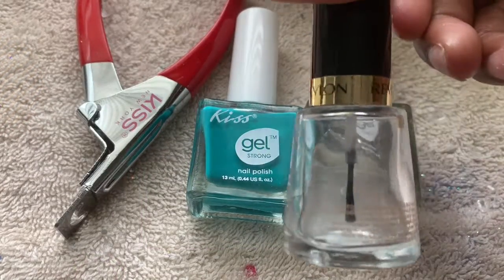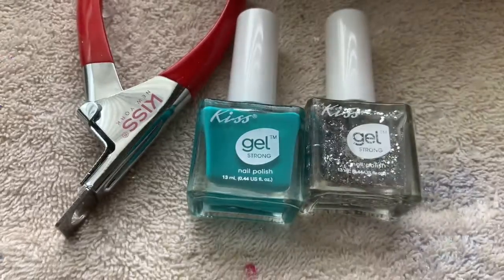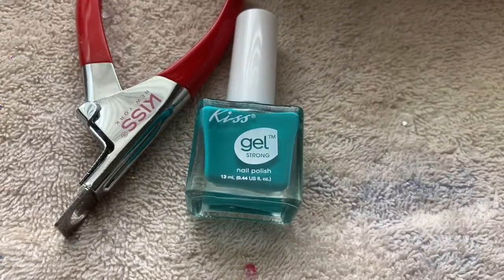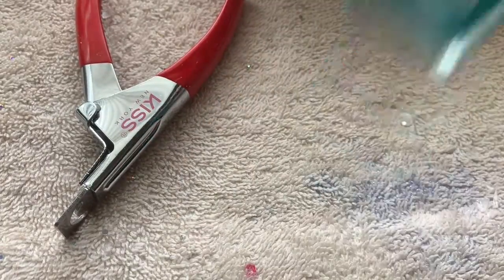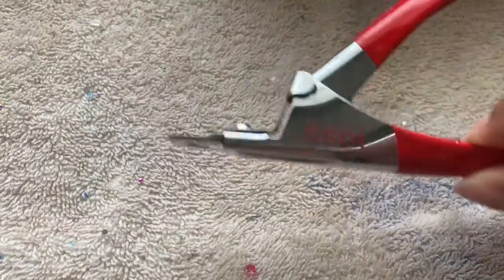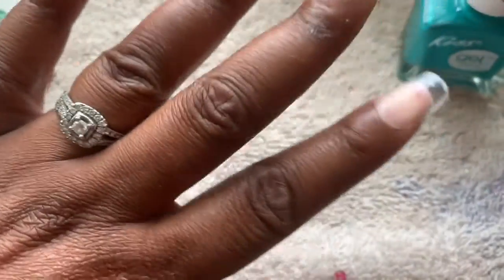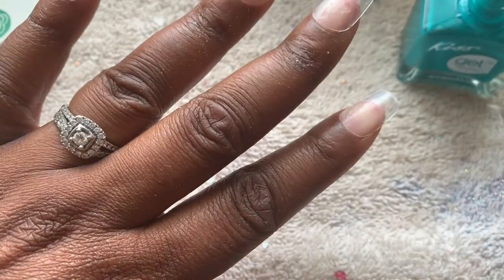Hi, welcome back to my channel. In this video today we'll be doing a set of teen back-to-school press-on nails. These are the items that I'll be using in the video, and I will have them linked down in the description box below. So keep watching to see how I get this look for back to school. I hope everyone has a great school year.